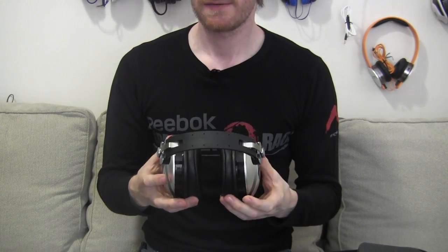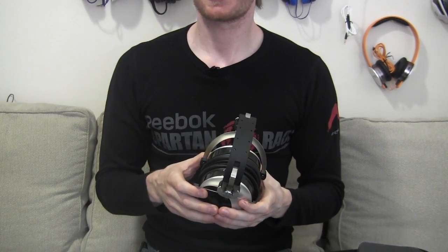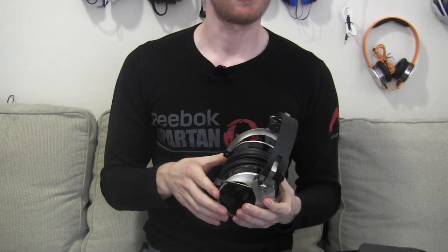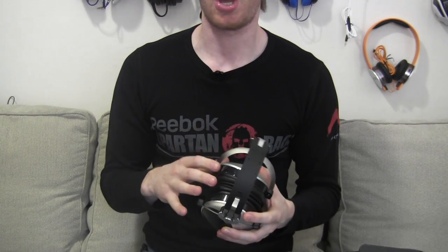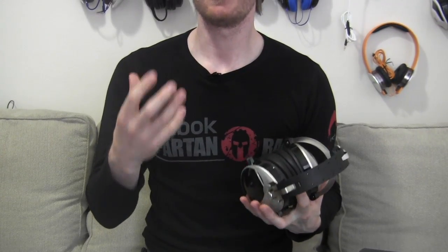It doesn't matter if I'm playing folk music, classical, metal, punk, rock, or pop — whatever the music accentuates to. For example, I was listening to Dre, which has a lot of heavy backbeat, and it brought up the bass.